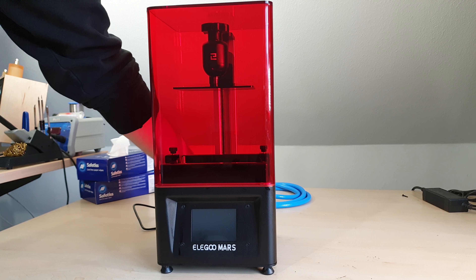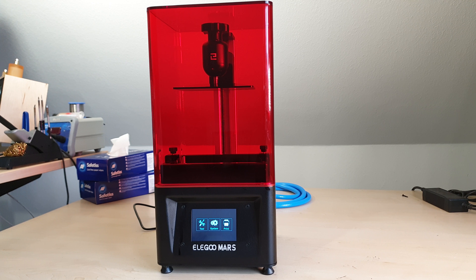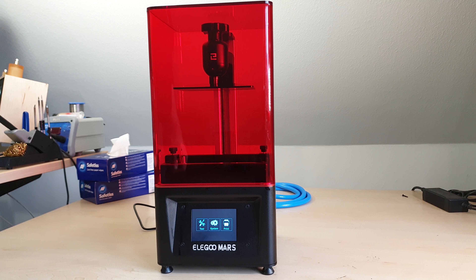Hey guys, I accepted to make a video about this printer with a singular purpose: to 3D print a progressive valve. But as you may or may not have seen, I already got the proper metal one. So without a lot of research, here are a few first impressions of what I think is the most attractive resin printer at the moment.